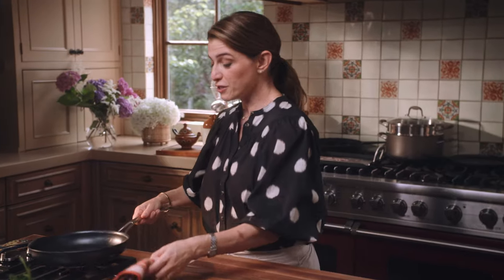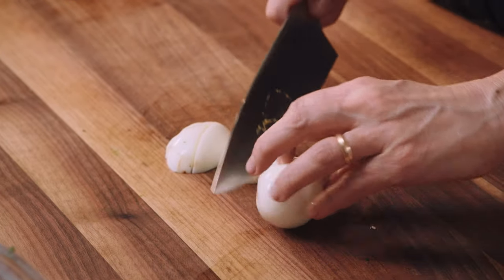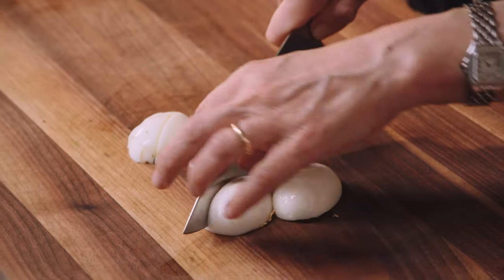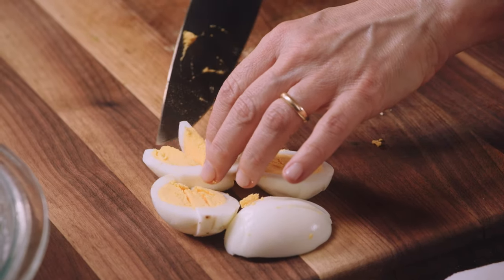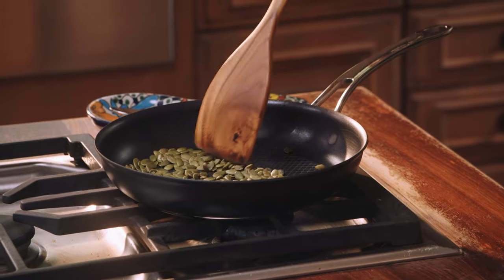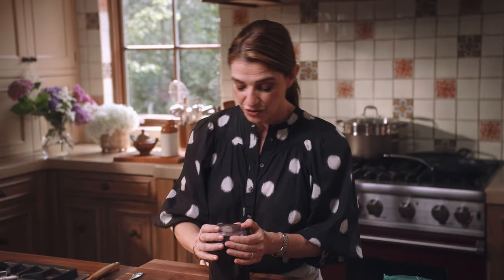I need to toast some pumpkin seeds over medium heat. While the pumpkin seeds toast, I'm gonna cut my hard-boiled eggs — cutting them in half and then into diagonal thirds, just like this. I'm setting these aside and stirring the pumpkin seeds. I just want them to lightly toast once they change color and start popping. I'm gonna add them to my spice grinder — you can also use a coffee grinder — and then add a little bit of salt and grind.